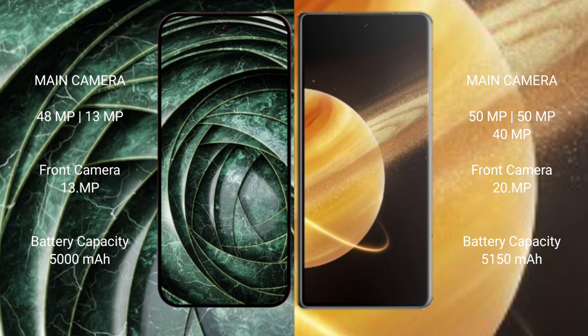The Google Pixel 9a has a 5000mAh battery with 18W fast charging support, while the Honor Magic V3 has a 5150mAh battery with 66W fast charging support.